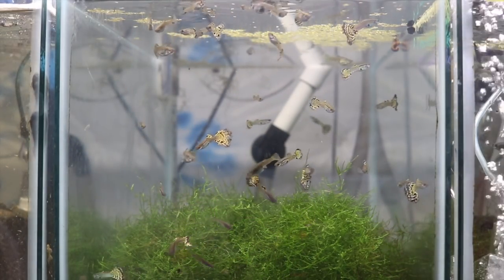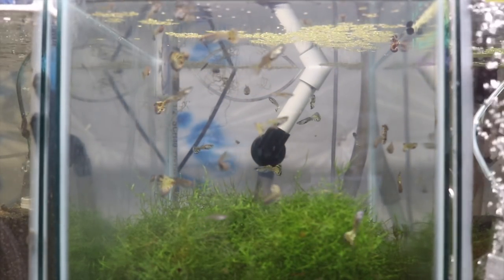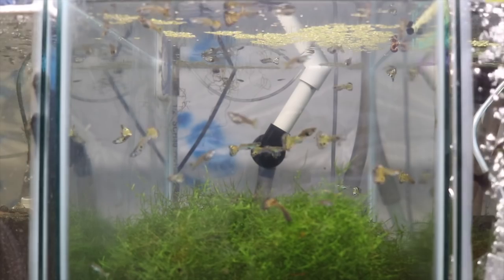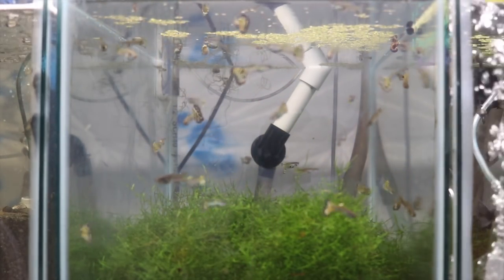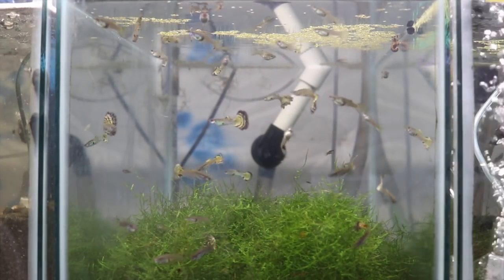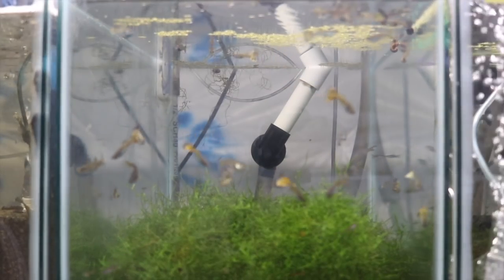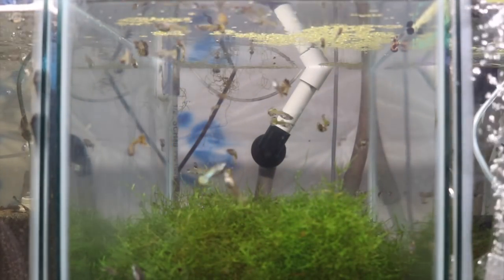A couple of things about the tank: I like the 20 high — that's my preferred tank. For hiding cover, I prefer java moss for the guppies, but you can use guppy grass if it's available to you, or other mosses. I find java moss works best for me. Then I use a sponge or a box filter — sometimes I use both. I love the sponge filter. They do a great job of biological filtration, and then sometimes I add a box filter for mechanical filtration, because sponge filters aren't great at mechanical.